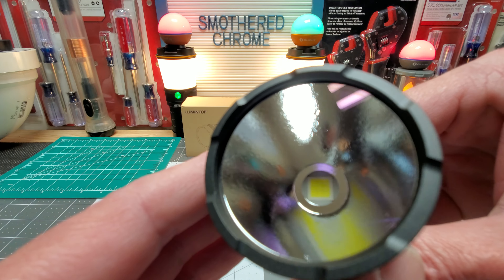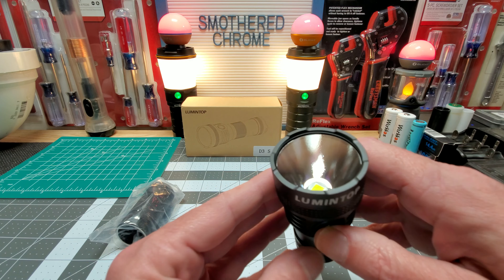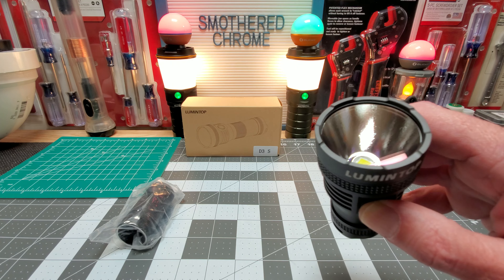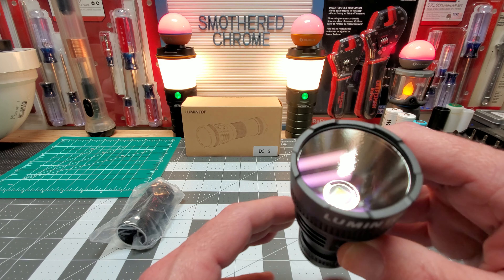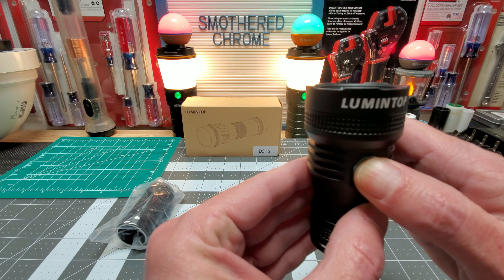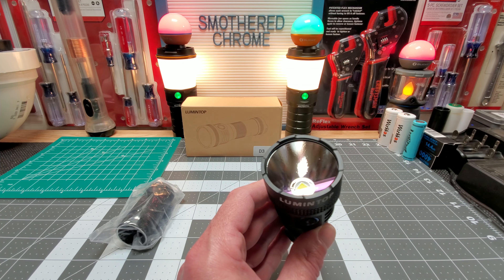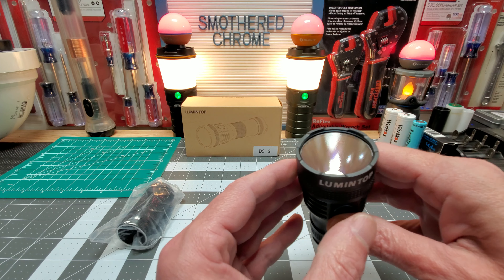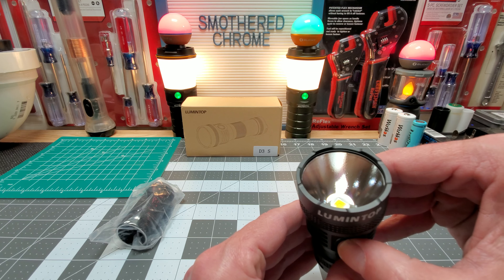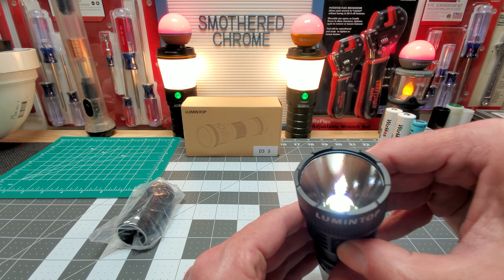So it's not in advanced UI by default, so I need to put it in advanced mode real quick — counting out the clicks to get there. The button feels different than those Sofirn and Wurkkos units.